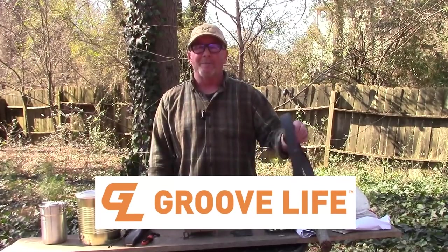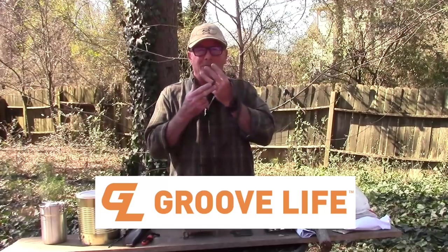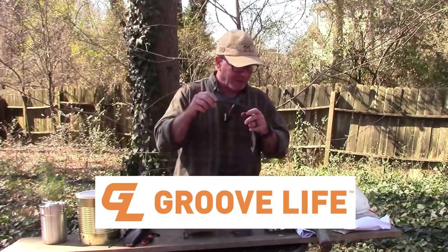First I want to give a big thank you to the sponsors for this video, the folks at GrooveLife. GrooveLife makes some really cool stuff — they make the ring I'm wearing and the belt. Let me just show you this real quickly.